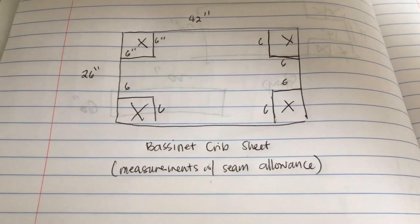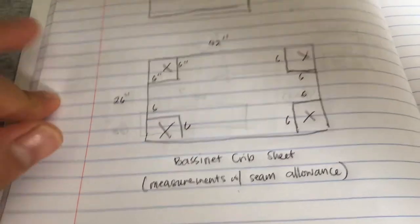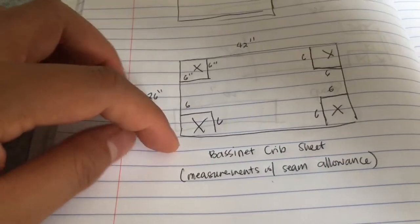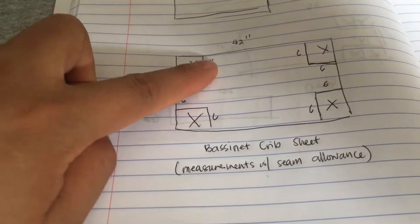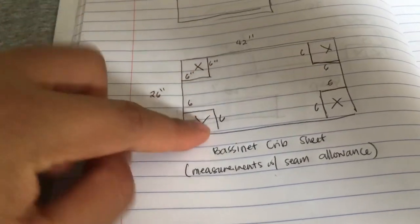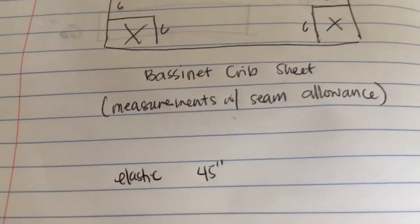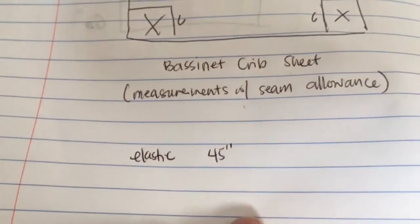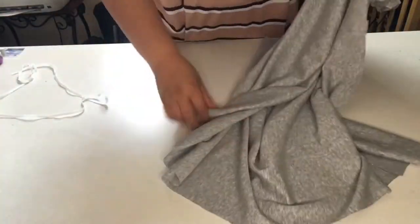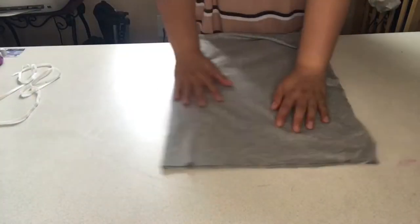The bassinet is smaller than a crib, so the measurement I have for my mattress is 42 by 26 inches, and this measurement already includes the seam allowance. I have four corners with 6 by 6 inches which I'm going to cut so we can attach the sides to fit in our crib. The elastic is 45 inches. The fabric is smooth, soft, and a little bit stretchy, which I like to use.